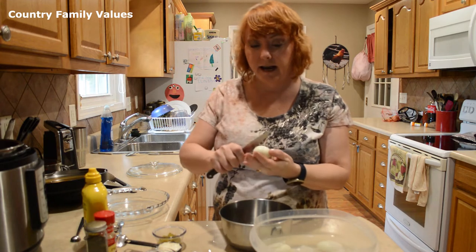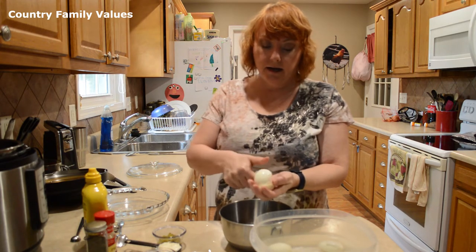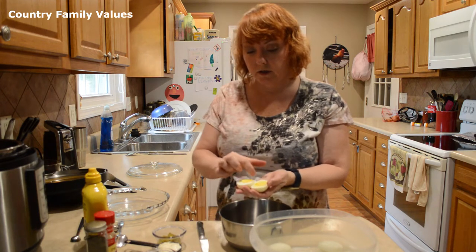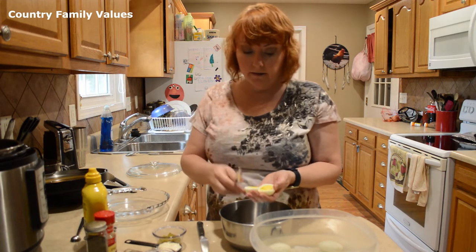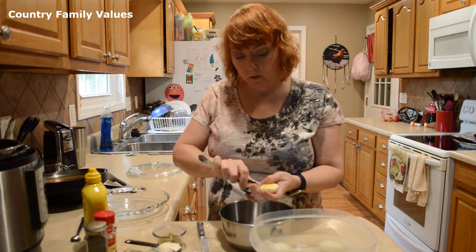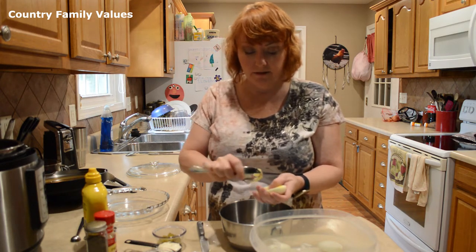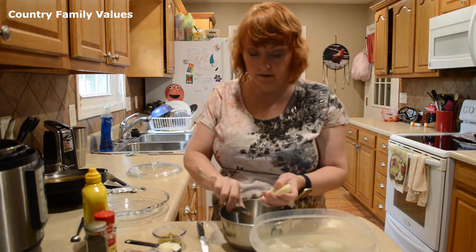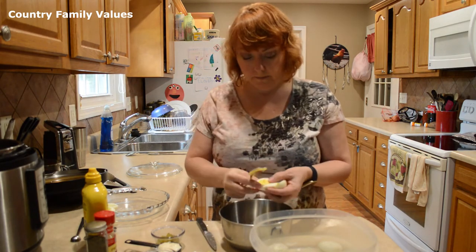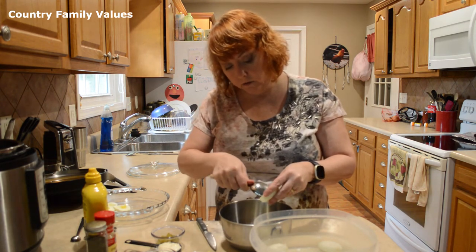I'm gonna cut these in half and I like to cut them long ways. That way there's a dip on each side where I take out the egg yolk, so it's more even for both sides to have a similar amount. And you're gonna do that to each of those.